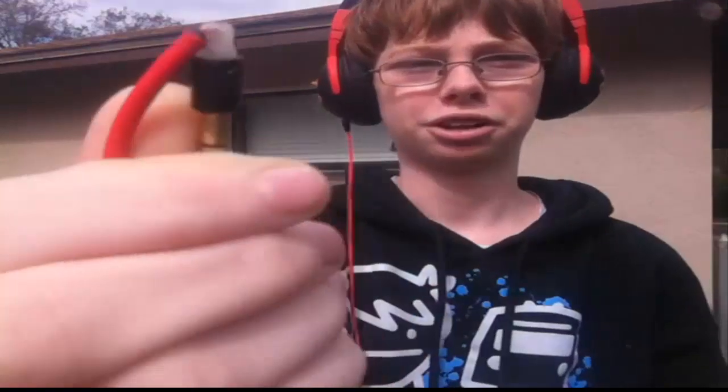Mine are broken right there, which means the music isn't getting to either of these ear cups, or whatever they're called. So we gotta crack it open and fix it. Let's do this.